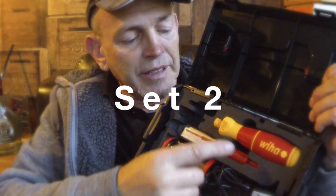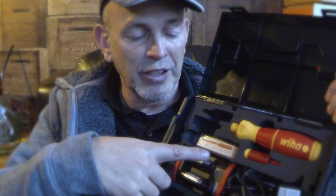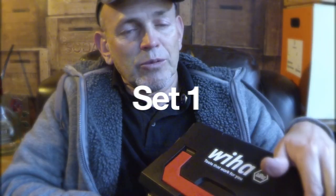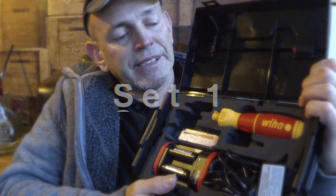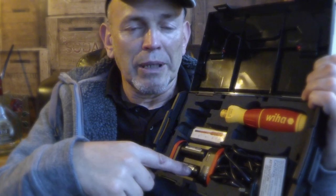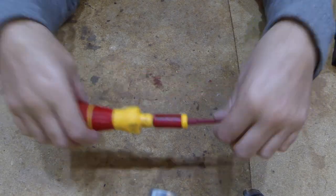Kit two: your e-screwdriver, your Speedy screwdriver, six standard slim bits, one torque setting — you still get your charger and two batteries. That's kit two. This is what kit one would look like: your Speedy, six standard slim bits, two batteries, charger and power adapter. So let's give it a try.